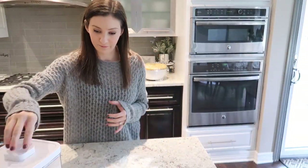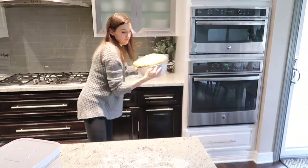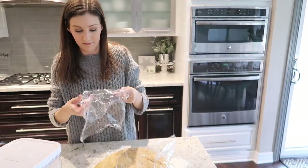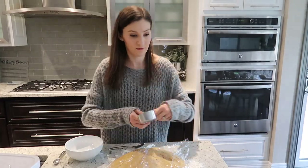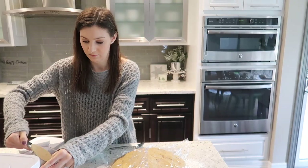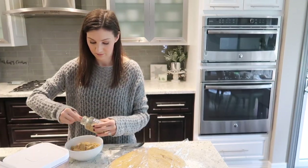My dough has now doubled in size — it's been about an hour. Punch that dough down or pop it out of your bowl, put it back onto a lightly floured surface, cover it, and let it rest for another 10 minutes. In the meantime, get started on the filling. The filling for the cinnamon rolls is a half cup of packed brown sugar with the remaining ginger, cinnamon, and cloves.